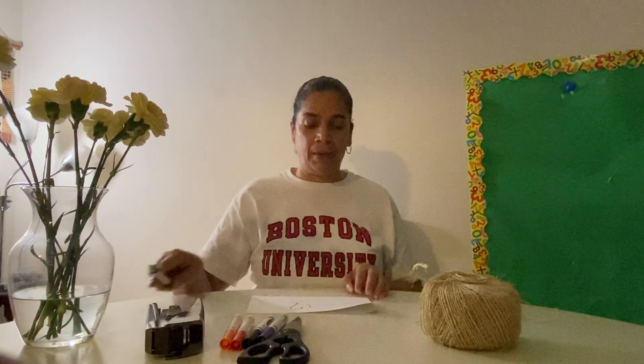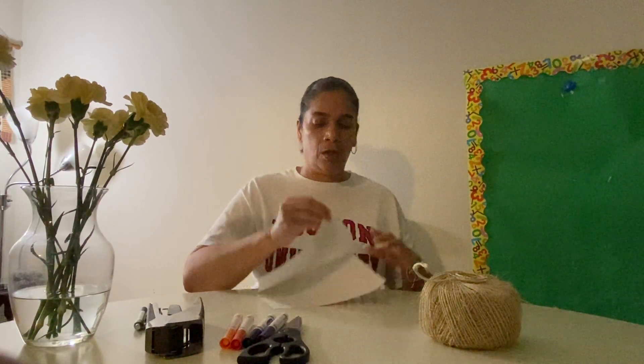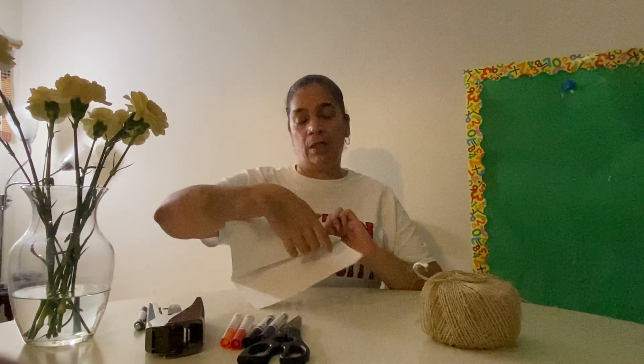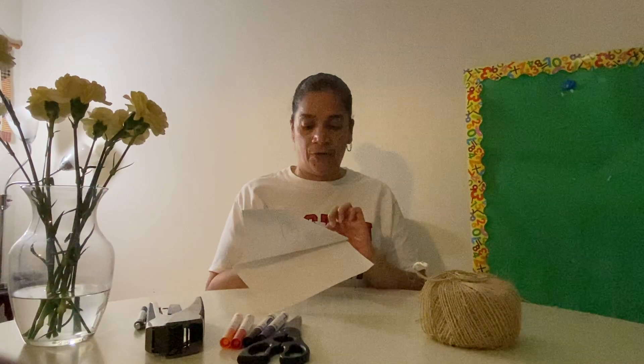I don't have a pencil, so I'm using a pen. And I don't have a ruler, so I'm kind of estimating — which is fine. So what you're going to do is take the corner of your paper and match it to the first marking that you made. Do not fold it down — leave it without folding.